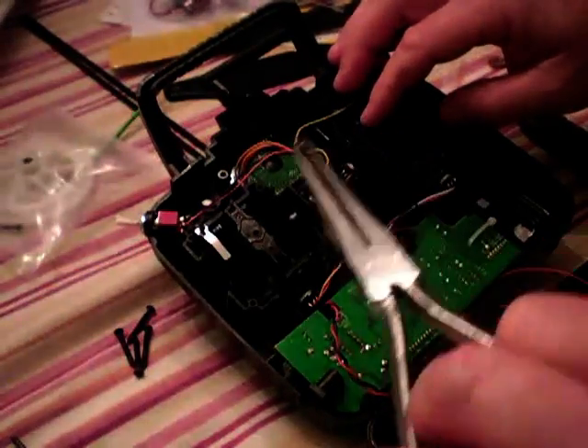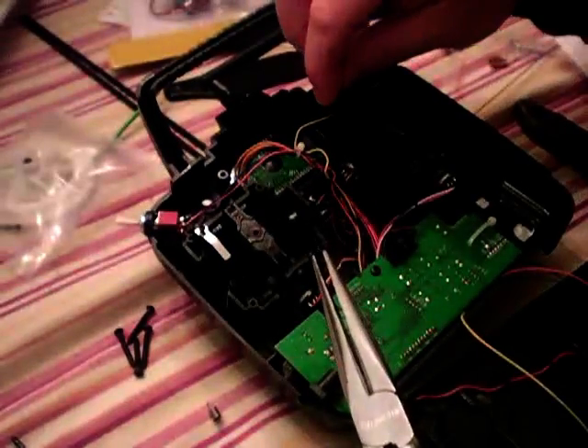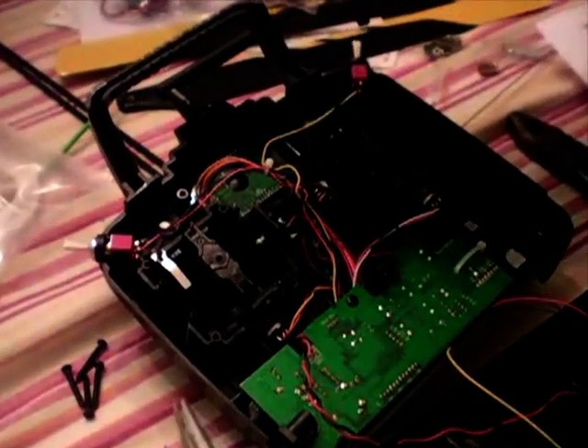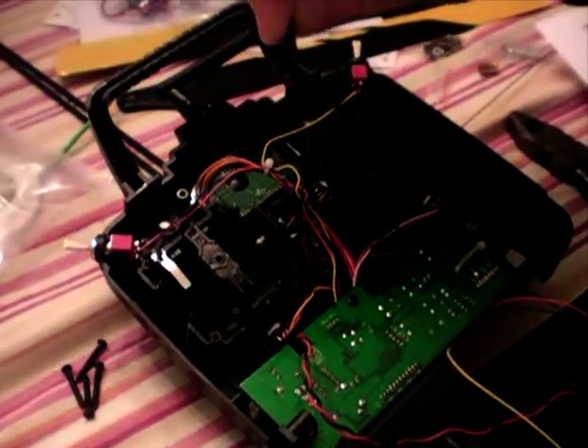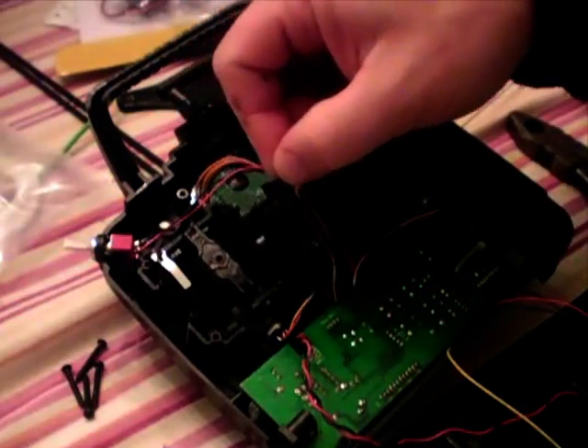We've got to remove the spring here so that it just has throttle control, and take this arm out. This arm has to be changed over to the other side.